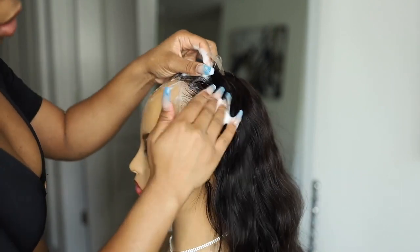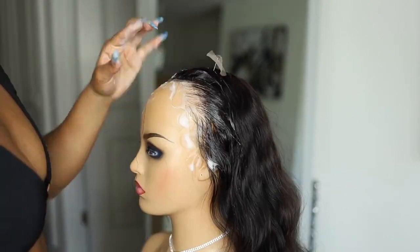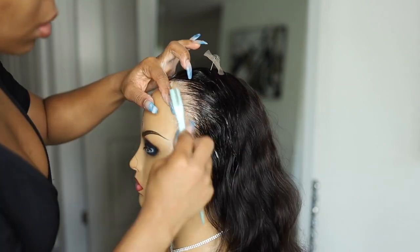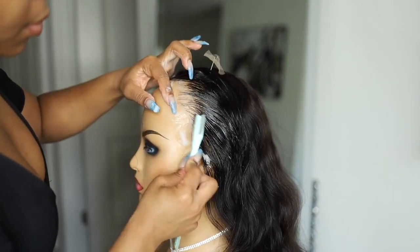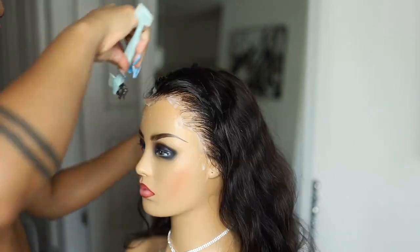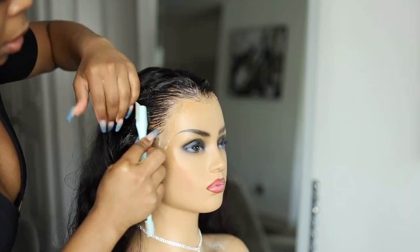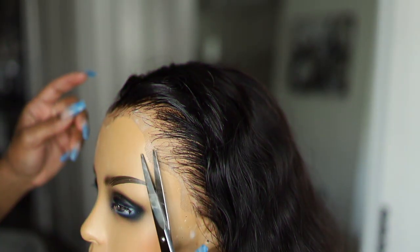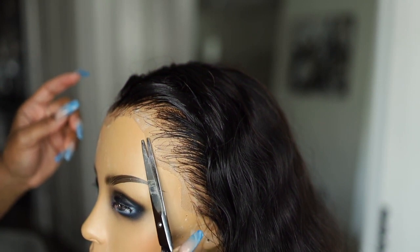What I'm doing right now is just combing the hair back, making it all uniform and a little bit easier for when I actually install the wig. I'm basically setting the hair. And as you can see right here, I'm trimming off some excess lace.